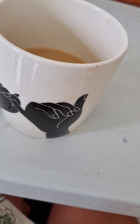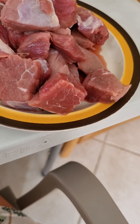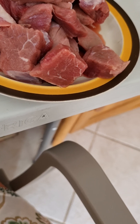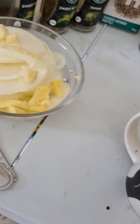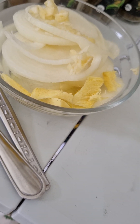Today we are making for dinner — goulash. Yes, my nurse is helping me. We have vegetables, onion, infused with garlic and ginger.